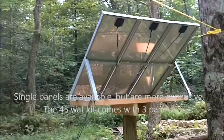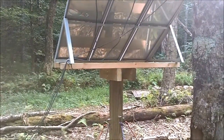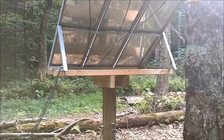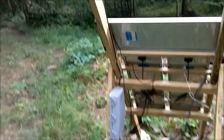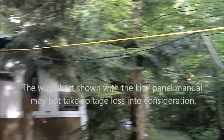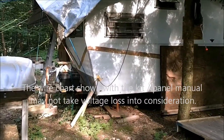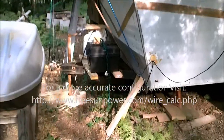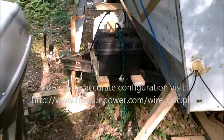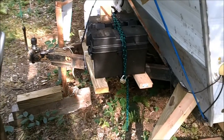As you can see, the kit comes with its own frame. I have that on a portable platform so I can rotate it for a better angle on the sun. They're all wired in parallel into this combiner box, and that runs a line into the camper feeding the charge controller, which we'll show you in a minute. That keeps two 12-volt deep cycle batteries wired in parallel for double the amps.